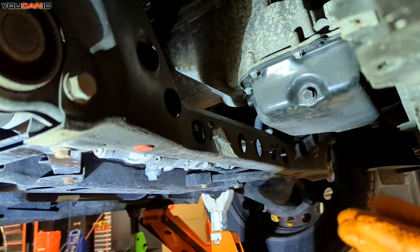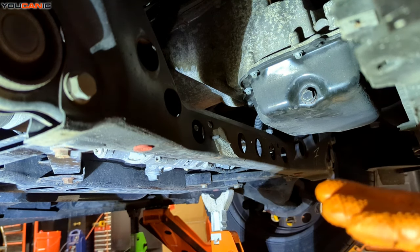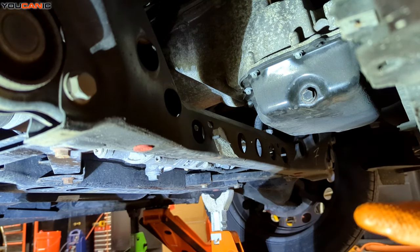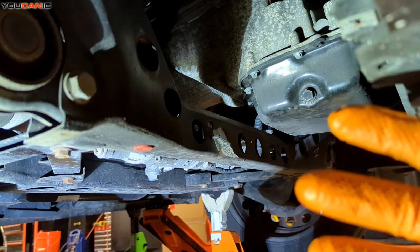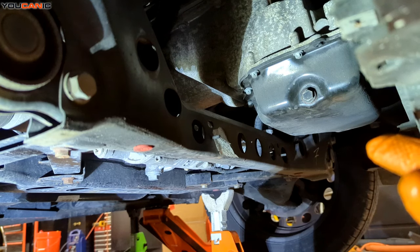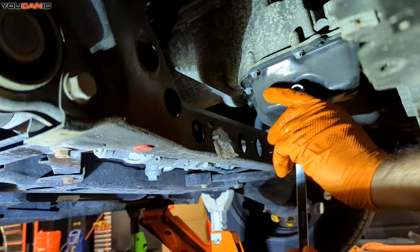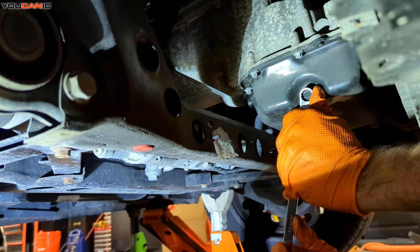So down below here, depending on how much is still on your vehicle, there is a shield — that's been removed. The vehicle is raised up and supported with jack stands for safety. Now we have clearance and access to remove that drain plug right there. It is a 13 millimeter, and we go counterclockwise to loosen it.